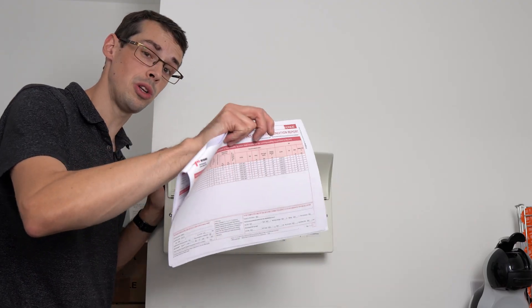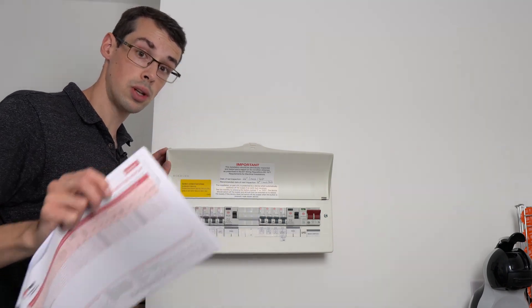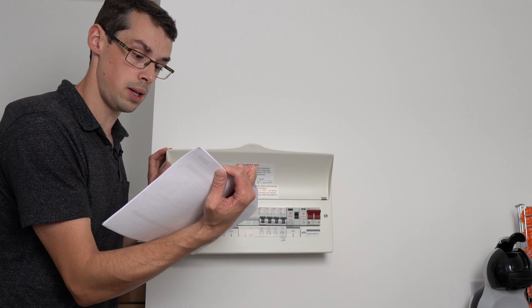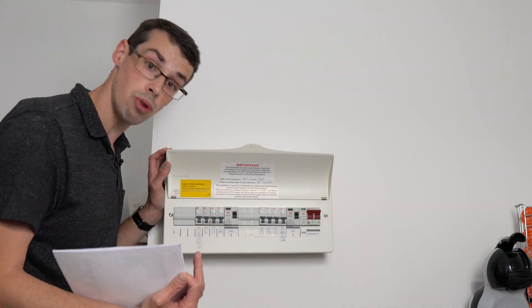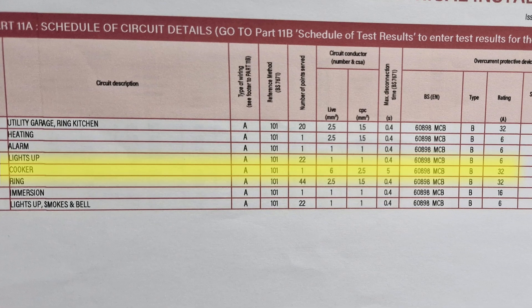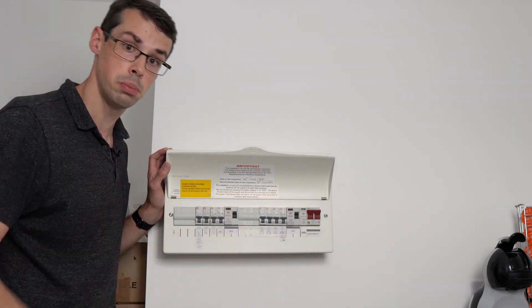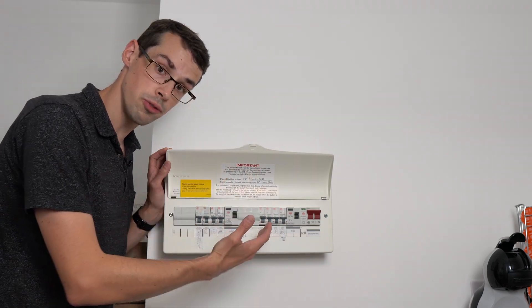But if you actually drill into the detail, you'll notice two key things. Firstly, each circuit will actually have a different gauge cable — for example, my alarm system only has a 1mm gauge cable, so it's quite thin and doesn't carry as much current, and it's backed by only 6 amps of overcurrent protection. Whereas a different circuit, a different rail — for example my cooker — has a 6mm gauge cable and is backed by 32 amp overcurrent protection. So that is why the comparison exists between these and multi-rail PSUs, because you've got lots of different rails with different levels of protection on each of them.